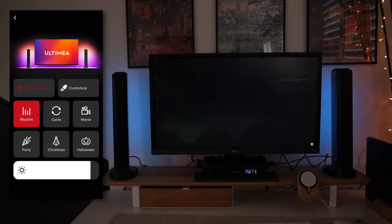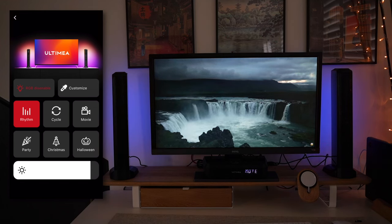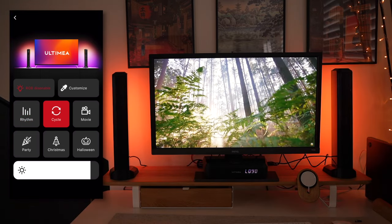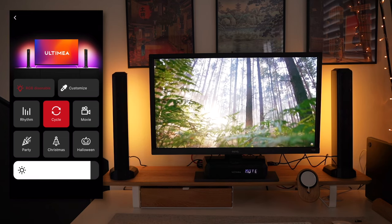When you go into LED Rhythm at the bottom right, this is where you can cycle through RGB lighting options. I've got it set to Rhythm, which goes through smooth transitions of all the RGB colors in the soundbar lights as you can see behind the monitor. If you go to Cycle, it becomes a little brighter and cycles one by one through all the primary colors of the RGB spectrum.